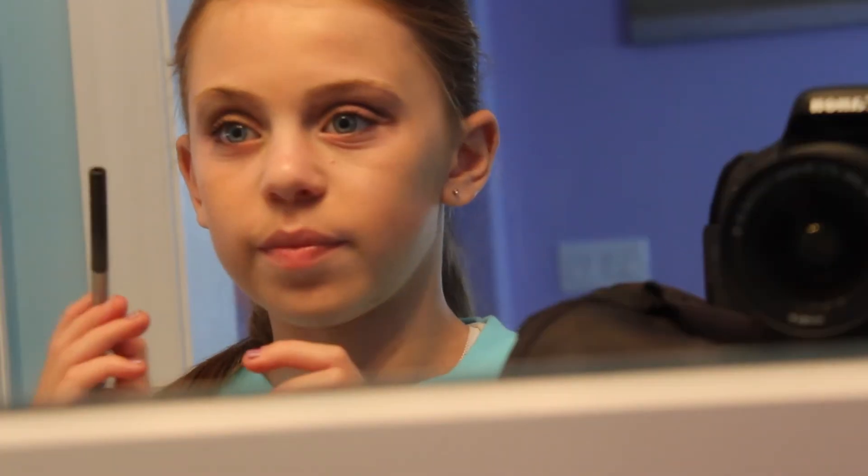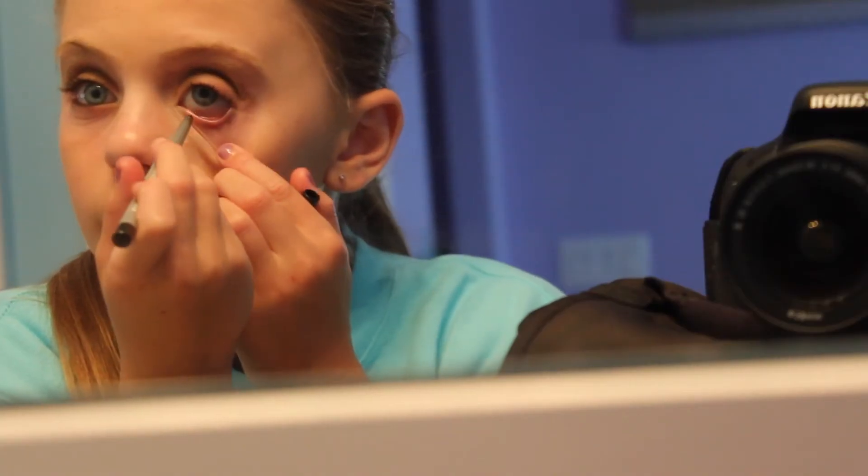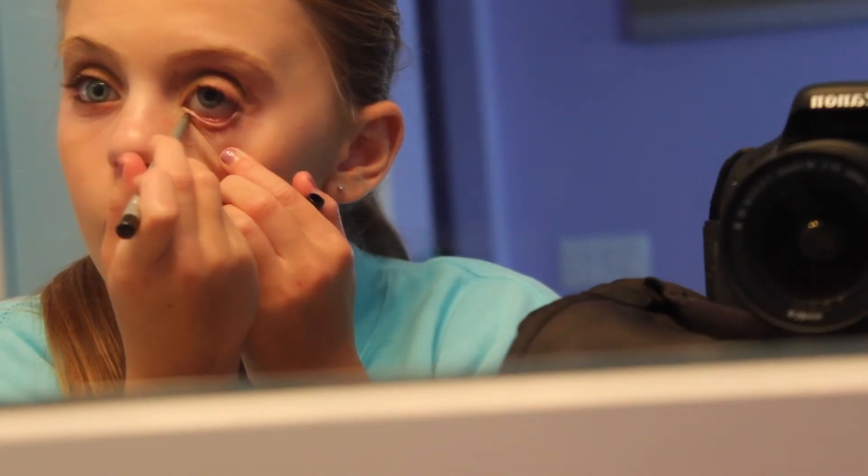Now I'm just taking this black eyeliner from All May. I'm pulling my eye down and applying it to my waterline — I think it looks a lot better on my waterline than under.